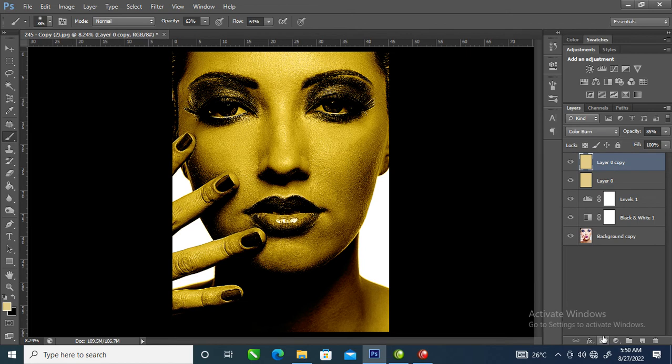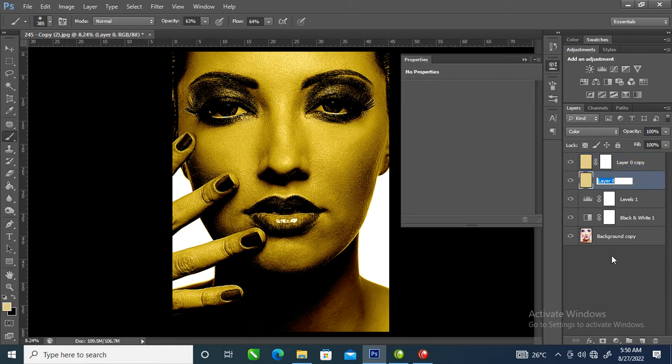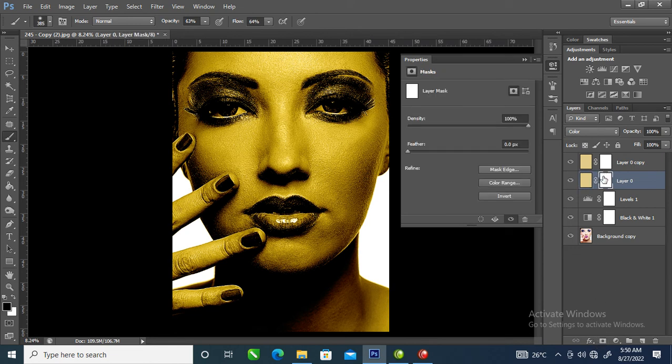Now we're going to add a layer mask on that layer, and add a layer mask on this one as well. We are going to paint on the image to reveal the actual color. Change the foreground to black — it's already changed — make the brush opacity 100%, then paint on that.